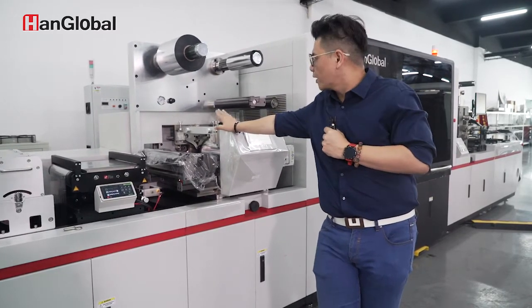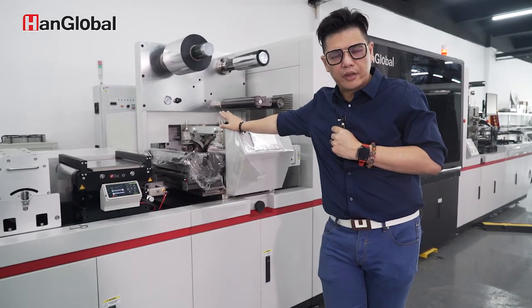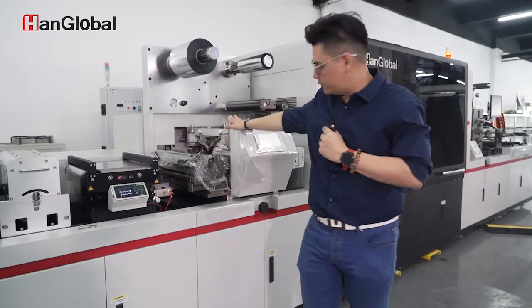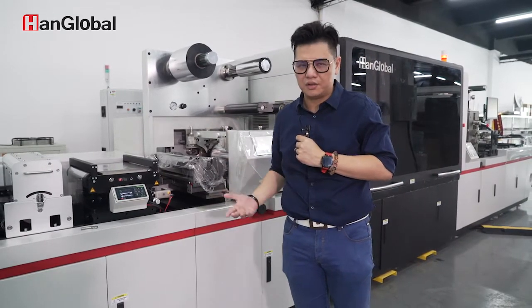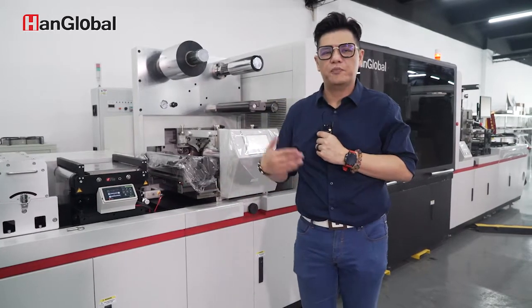Flexo is one of the hybrid options. On this demo machine we have a Flexo unit. This Flexo unit can be used for cold foil, for special pre-finishing like hard solids printing on Pantone, or you can use it for primer.